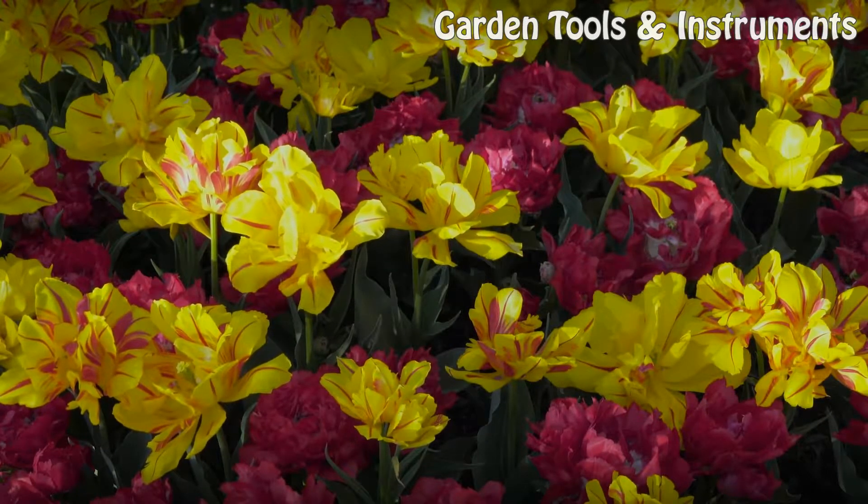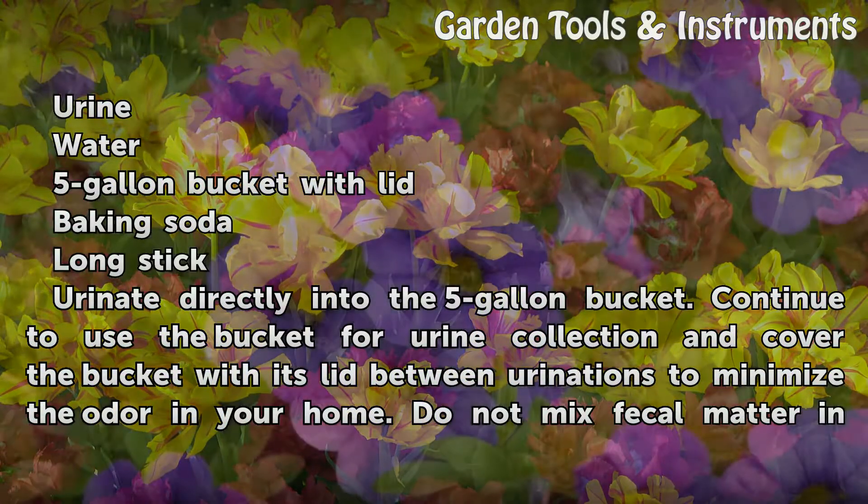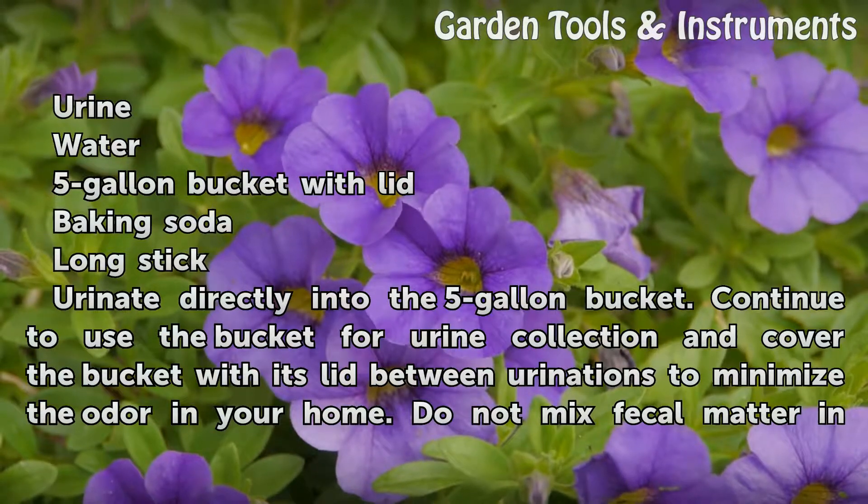Things you'll need: urine, water, a 5-gallon bucket with lid, baking soda, and a long stick.